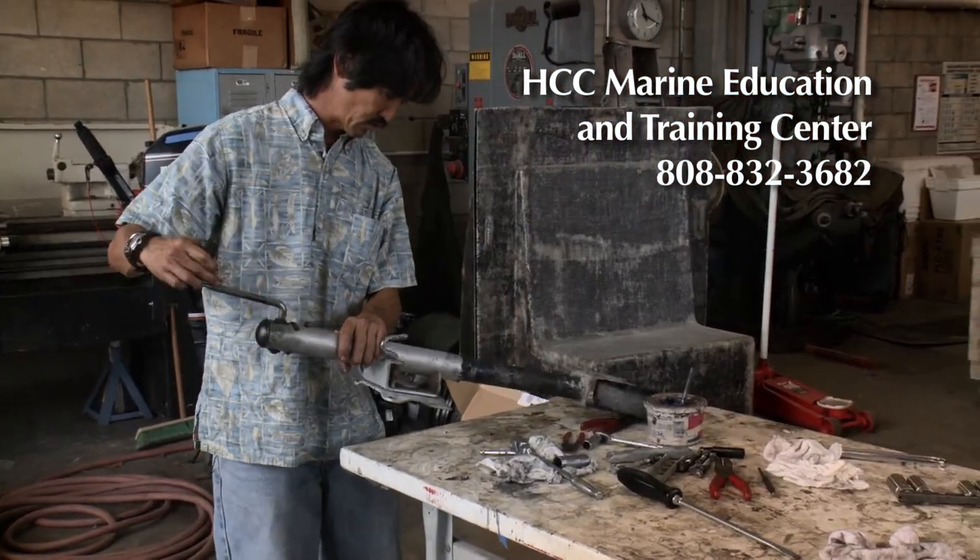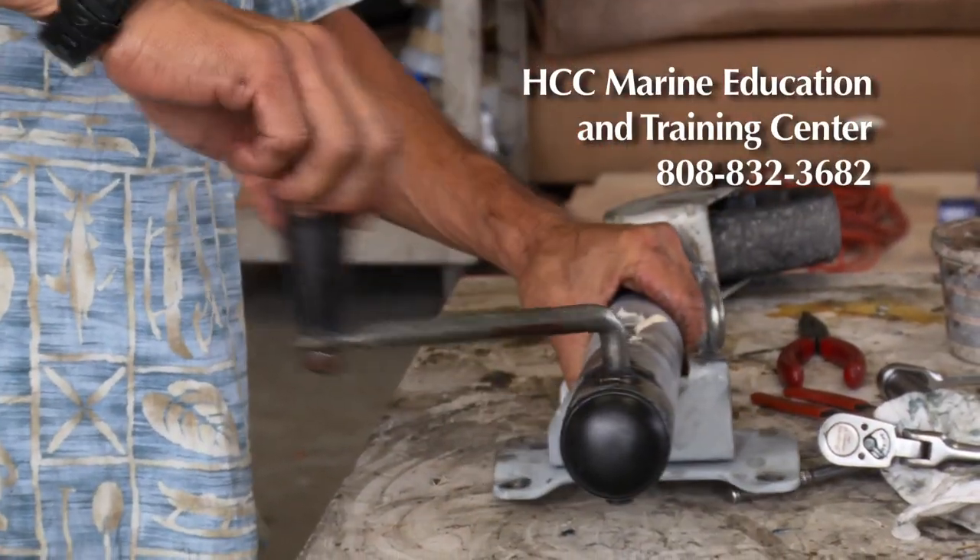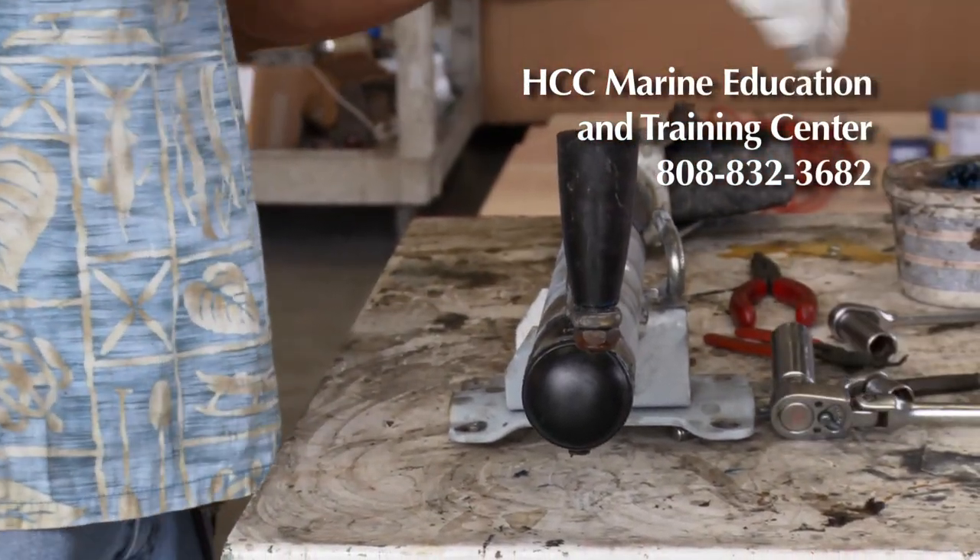Double check everything, make sure it's all working. There we go. This has been Mark Kimura from Honolulu Community College's Marine Education and Training Center. Aloha, gang.